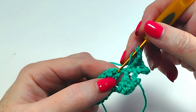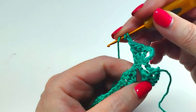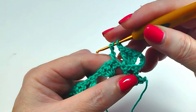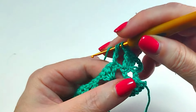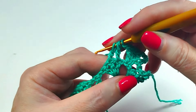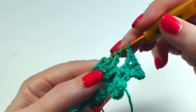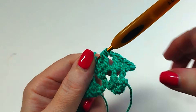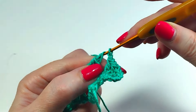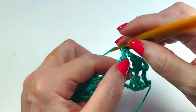One treble crochet unfinished, in the same stitch. One double crochet. One double crochet without closing. One double crochet without closing. Close three loops. Close two loops. Close two loops. One chain.